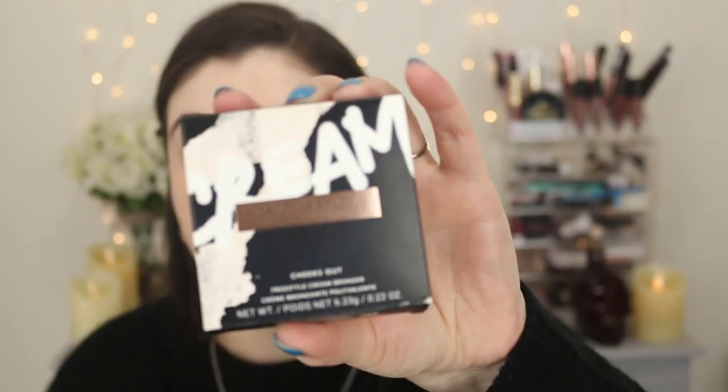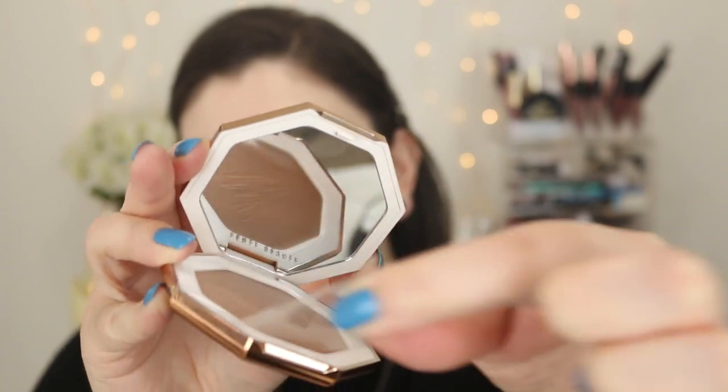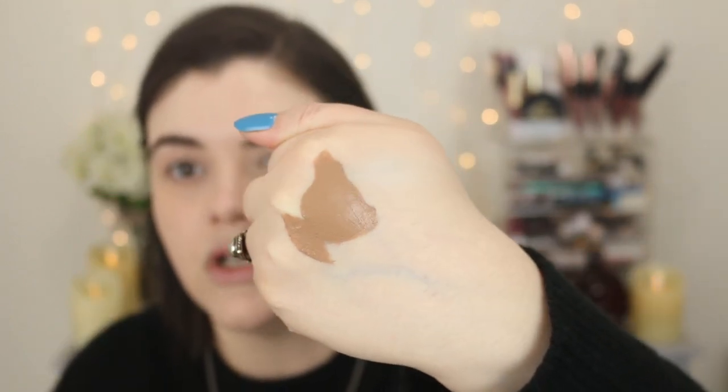This is the Fenty Beauty Cheeks Out Freestyle Cream Bronzer. It's so pretty — like a beautiful gold, very reflective, kind of like a mirror. I originally was going to get the powder bronzer from Fenty, but the lightest shade I needed was already sold out. Jamie Page raves about Butta Biscuit, so this is the shade Butta Biscuit — B-U-T-T-A Biscuit, shade 02. It's a little tricky to open, but oh my gosh, it's so pretty! I have swatched this already, that's why you see little lines in the pan. Let's take the sticker off — I love that feeling of a brand new product.